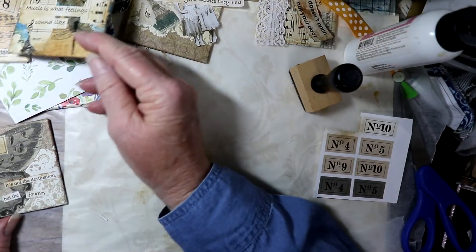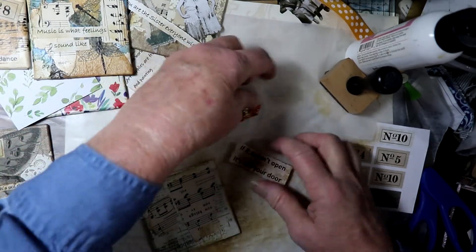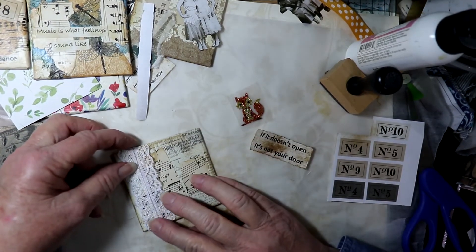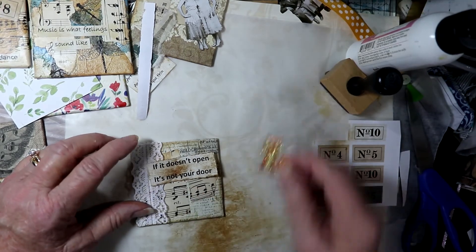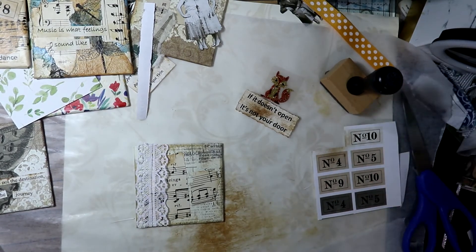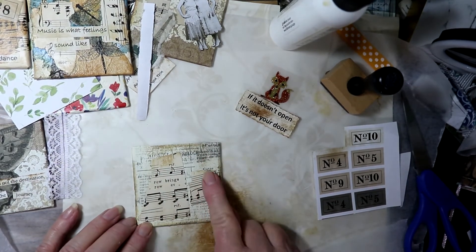Now is the time where if you wanted a little charm or something on there you could glue that down, or a bow. I had some little tiny paper flowers that I glued down on this one, and I think I'll also do it on this one. Let me show you how I can do it with the Mod Podge — this one has been Mod Podged already. I had decided I'm going to have this lace and in this thing, 'If it doesn't open it's not your door,' and then I'm going to have this little fox, so I'm going to go ahead and use my Mod Podge on this.